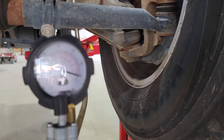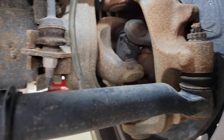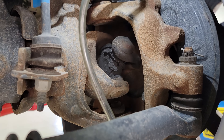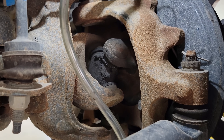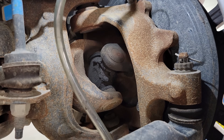First, what I want to note is this wheel is spinning freely. Customer complaint: 4x4 does not engage — we've verified the concern. But we need to check: do we have an electronic problem or do we have a vacuum problem?